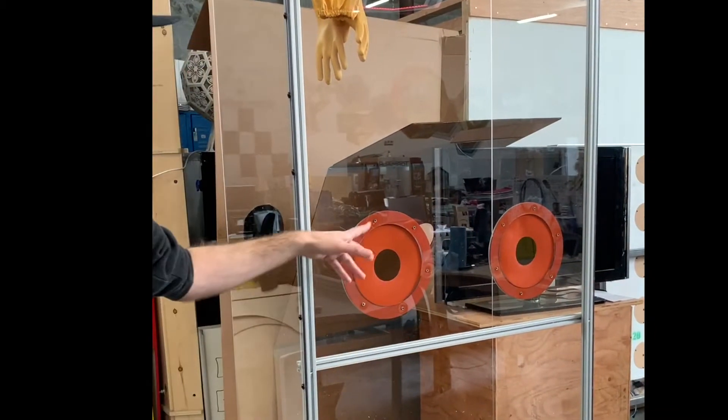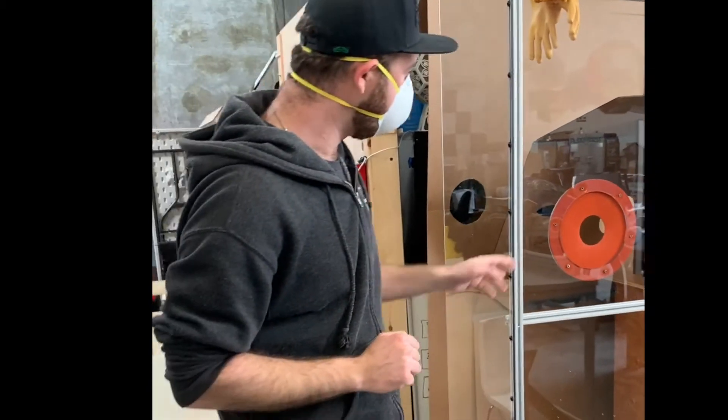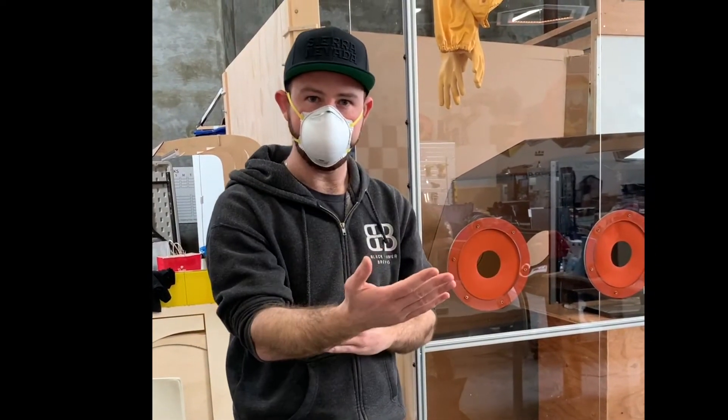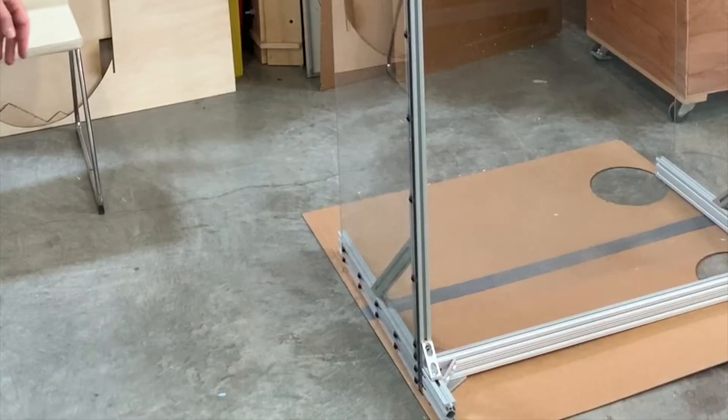Ideally we were going to have gloves like a sandblaster, but it's very difficult to get those nowadays. So we just used the same silicone to create a pure seal, and then when they come back they can wash themselves down. This can all be rinsed, washed, and sanitized. It's all polycarbonate and aluminum all the way through.